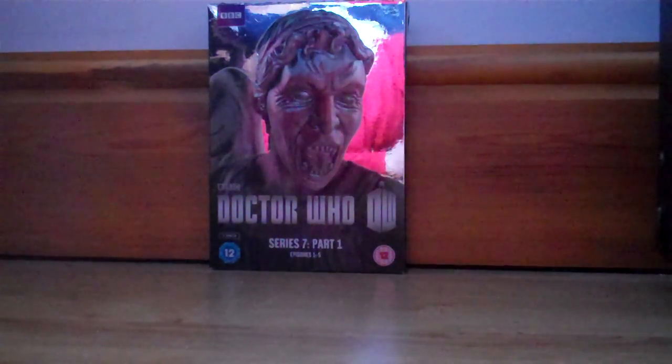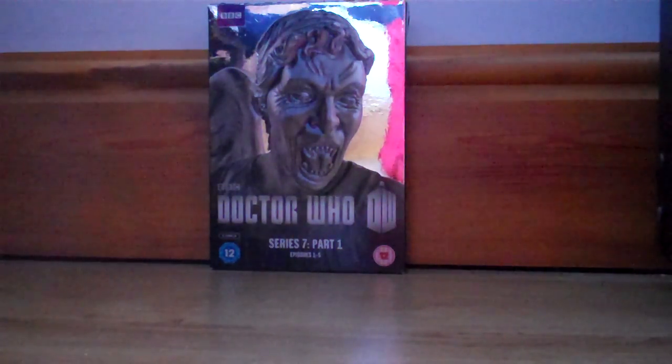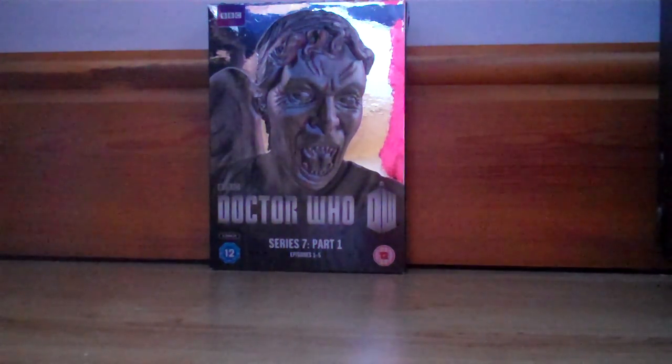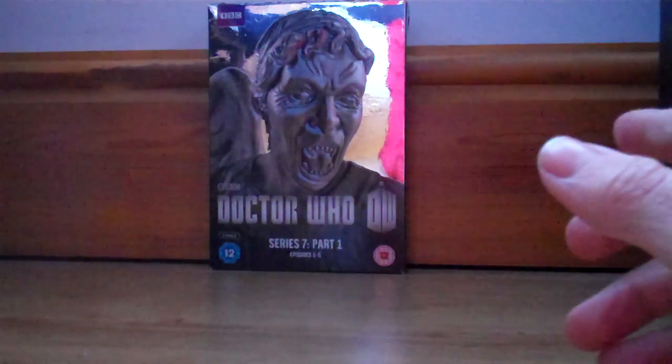Hello there ladies and gentlemen, boys and girls, children of all ages, etc. This is MrDoctorWhoFan13 here, wishing you a happy new year, and I am proud to bring you a brand new segment on MrDoctorWhoFan13.